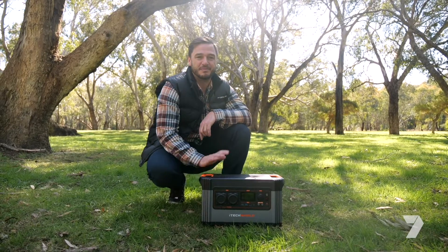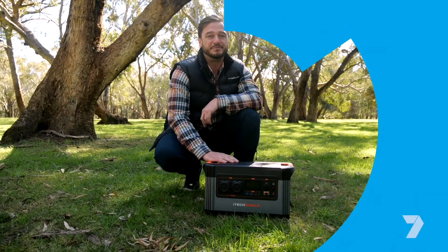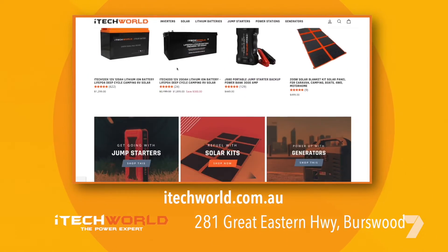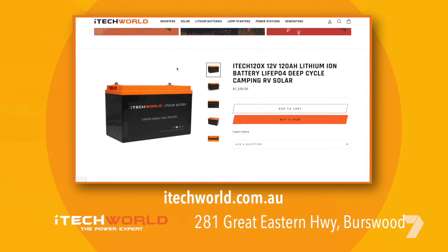I'm really blown away by the power of this little unit — not only for camping but also as an emergency backup at home. The best way to see iTech World's products is to go to itechworld.com.au or drop into their Burswood showroom.